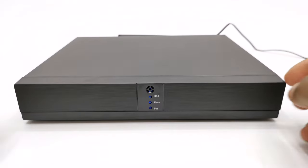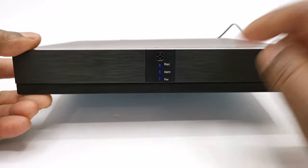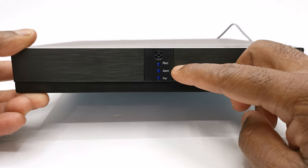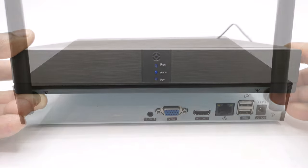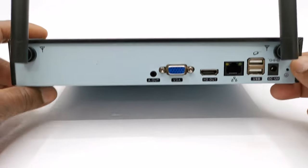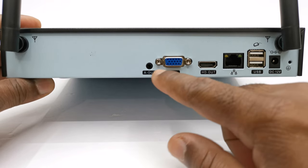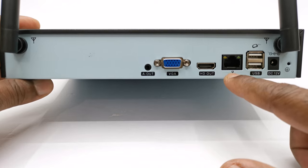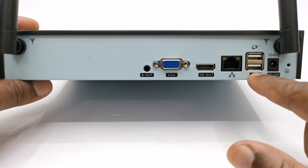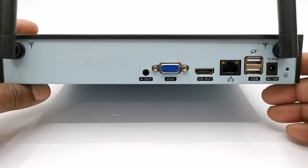For the design of the NVR, it comes with a metal housing with LEDs to indicate when it's recording, if an alarm has been triggered, and its power status to the front. For input/output ports it comes with 1 HDMI output, 1 VGA port, 1 audio output headphone jack, 1 Ethernet LAN port, 2 USB 2.0 ports, its DC power socket, and 2 external antennas.